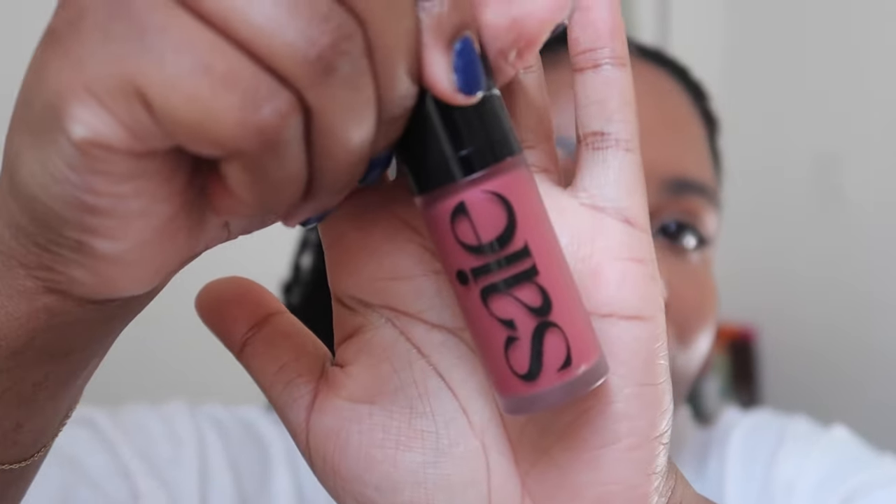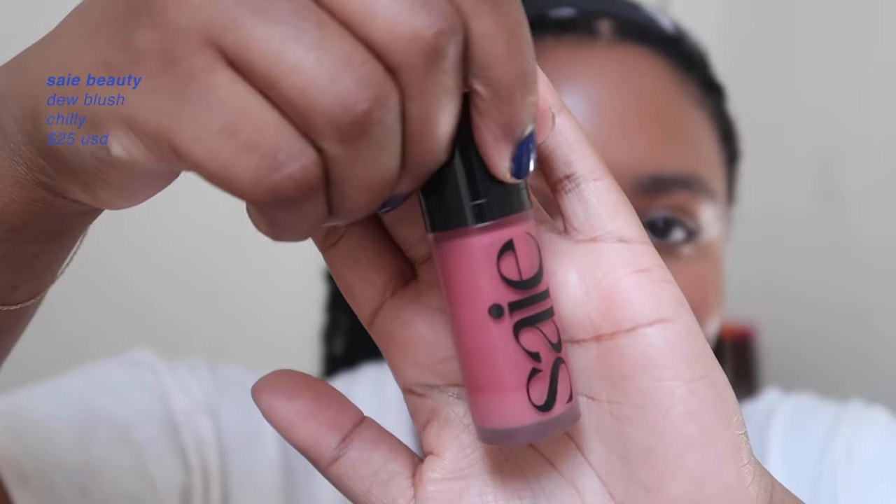Now my favorite part — blush! I love the Say blushes; this one is Chili, a gorgeous color. I like to put the blush on the back of my hand first for more flexibility in placement. I recently started using the Say Fluffy Brush — their recommended blush brush that they gifted me — though any dense foundation-style brush works. I work the blush up in the cheek area. I really like blush, so I tend to apply it prominently — if you prefer less, keep it further out.